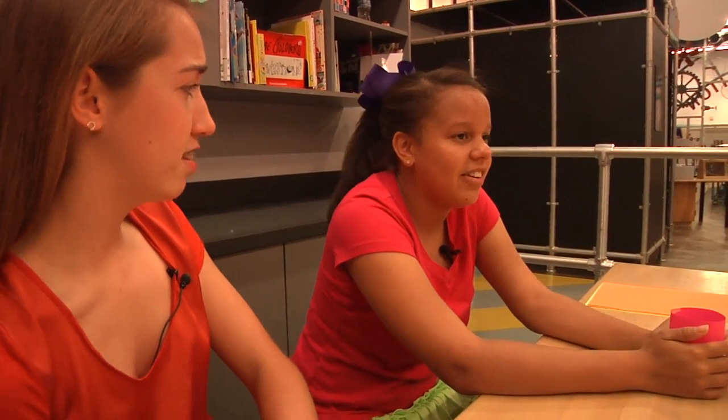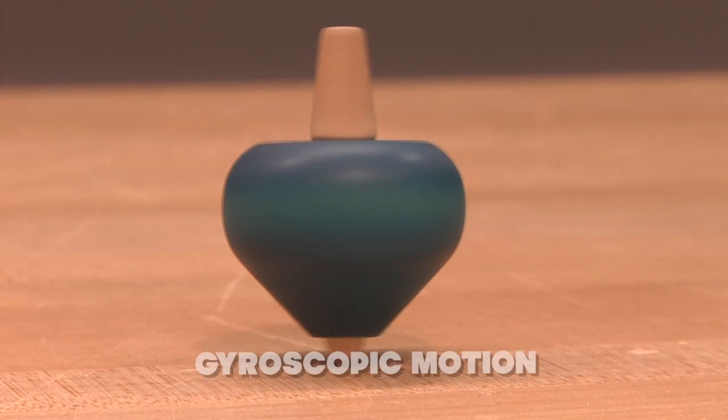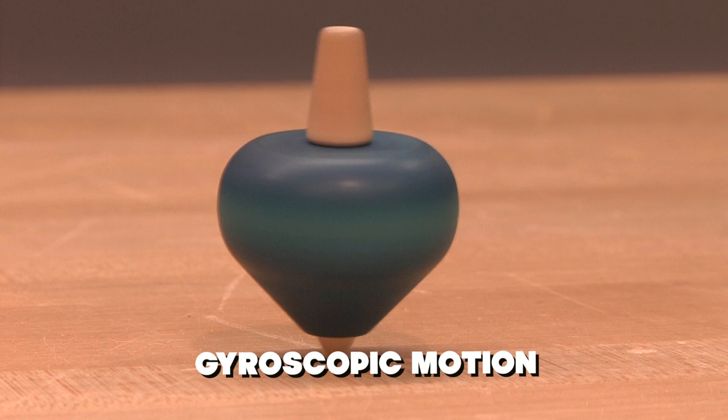Well...that's not very fun. That's because it wasn't thrown correctly. It needs a little gyroscopic motion. Gyroscopic motion is a way of describing the motion of spinning objects.